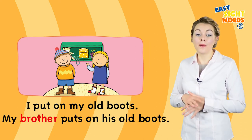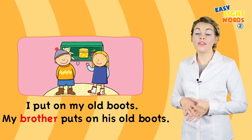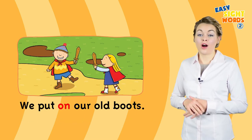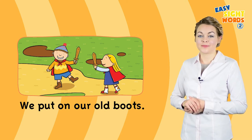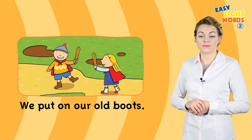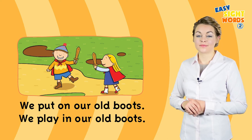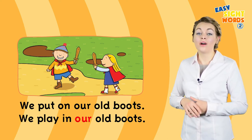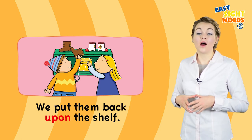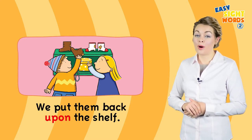My brother puts on his old boots. We put on our old boots. We play in our old boots. We put them back upon the shelf.